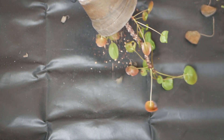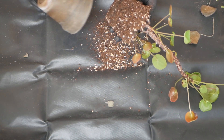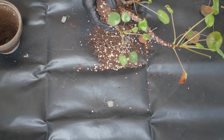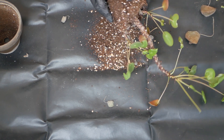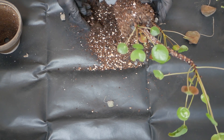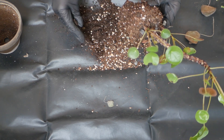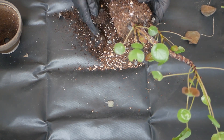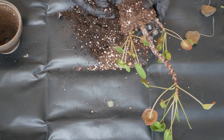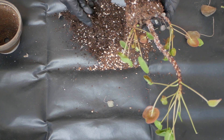Then I took the Pilea out of its pot and immediately noticed how compressed the soil was, so that's never a good sign. To be completely honest I may have forgotten to water her too, but seeing the compressed soil it probably wouldn't have done anything anyway.